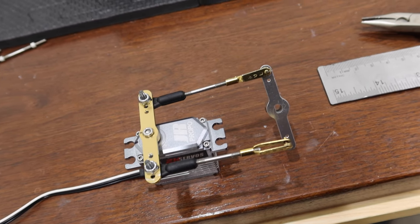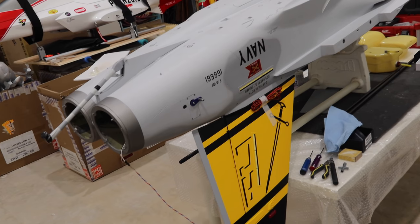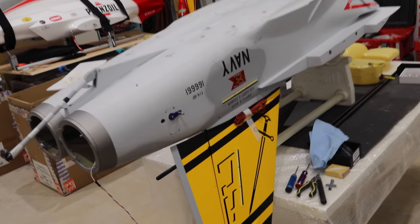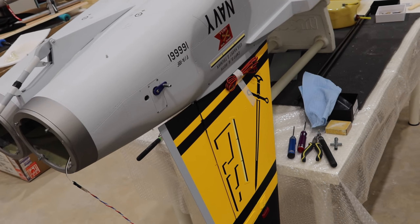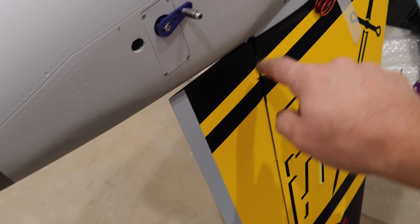First important tip with this aircraft: if you're working on the rudders, work on it upside down. It's a real bear if you're trying to hold it the other way — the servo keeps falling out. What we're doing here is getting stuff kind of pre-fit on the aircraft.